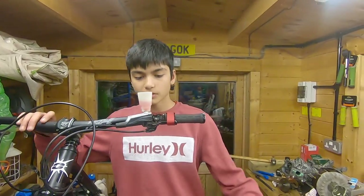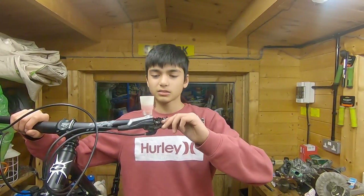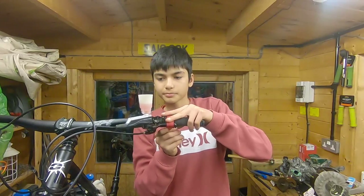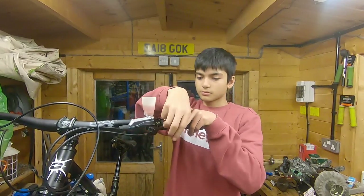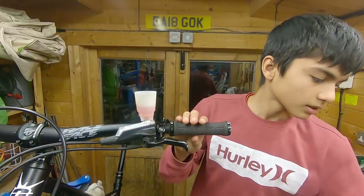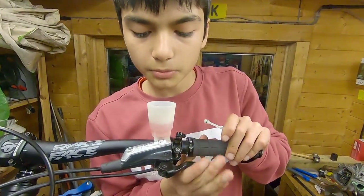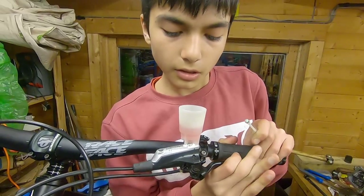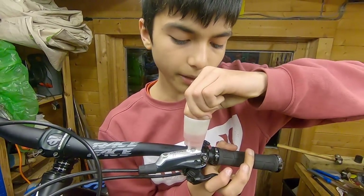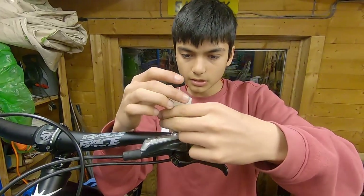Alright, after 30 minutes of leaving it like this — I left it a while because my brake was really bad and I wanted all the bubbles out — I'm going to take out the velcro strap and get the plunger for the bleed cup, put it back, and give it a couple of pulls to see if it looks good.